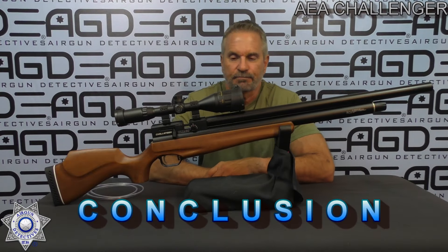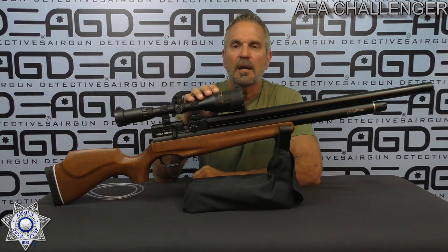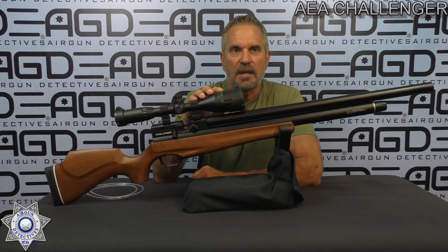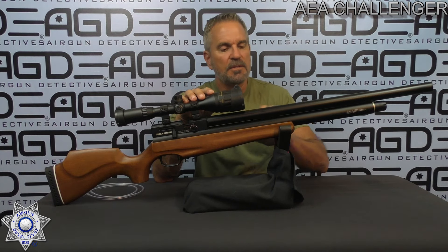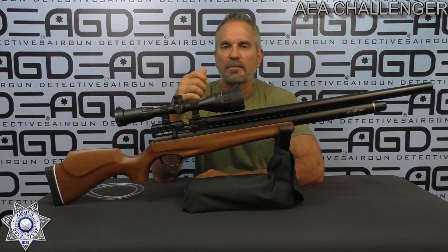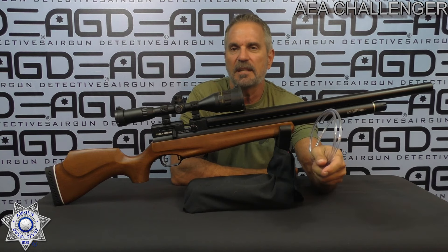Let's wrap up with our conclusion. How did the AEA Challenger do? I think awesome. Full disclosure — this is one of my favorite rifles to shoot. The price point is right around $350, and Ben at The Pellet Shop is the best place to get one. Now for the negatives: this rifle had a ping — you know how some PCP rifles vibrate and make that ding sound. I don't like it. I'm going to tell you how to fix that for about two bucks. You need about 18 inches of very small diameter tubing.